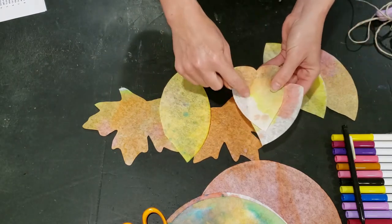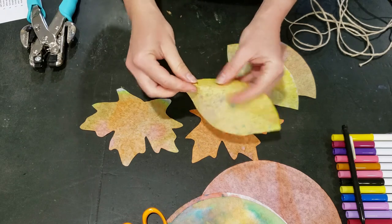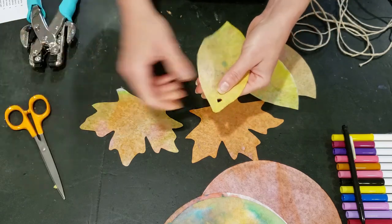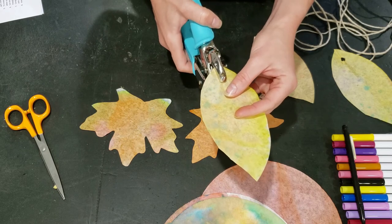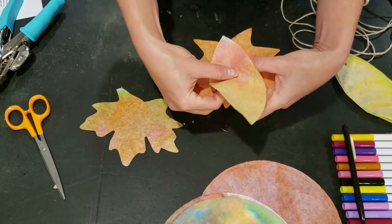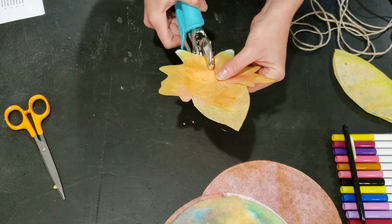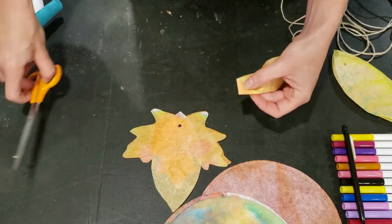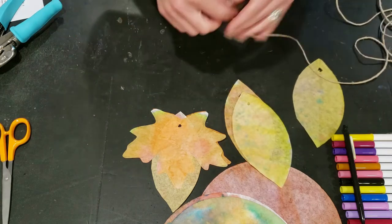If you don't like having the white edges, you could go ahead and touch those up. To thread our leaves we need to create a hole. You can either do that by snipping with scissors — if you don't have a hole punch, just cut in and make a little notch to thread through. Or if you have a hole punch, come in a few inches from the top and punch a hole. You want to punch a hole for every one of your leaves. You can double a few up, and then we can thread them onto our twine or ribbon.